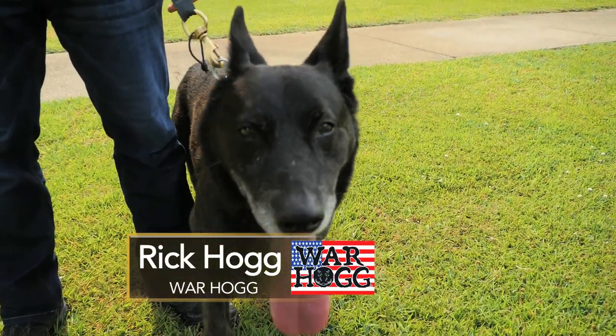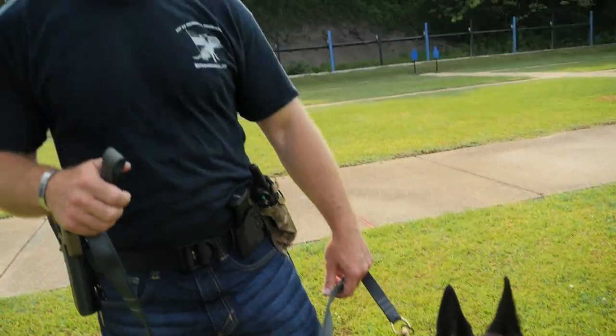On today's episode of Trigger Time TV, we're going to talk about some canine obedience, certain tools that we use, and just how I kind of trained Duco to get him to do some of the skills that he did. And hopefully share some tips with you.